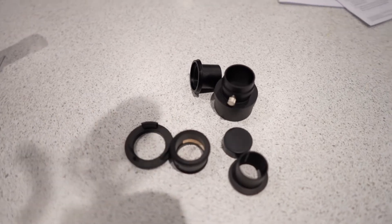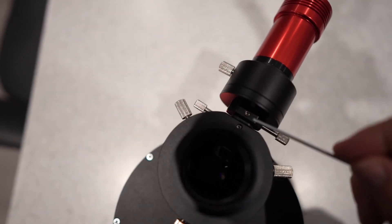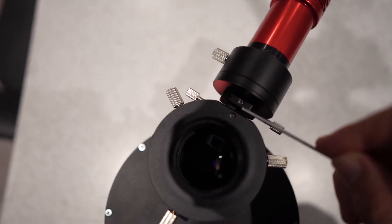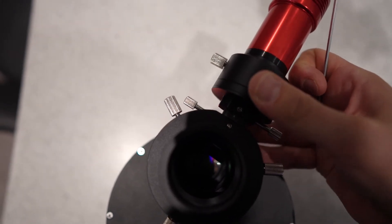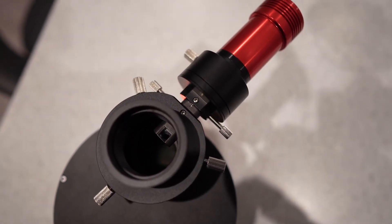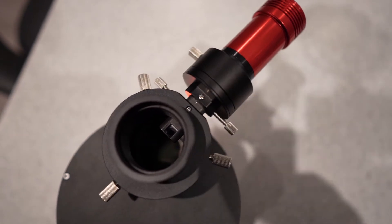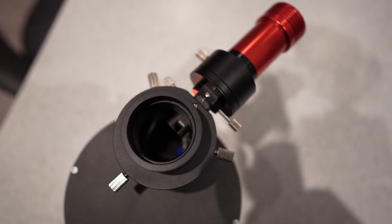I've just about given up hope, but I've just worked out that if I loosen this little screw here, I can actually move the guider up and down — and that might give me enough space to clear the focuser. This part was banging into the Sky-Watcher focuser and I couldn't get in close enough to achieve focus. It looks like that last adjustment has done the trick.